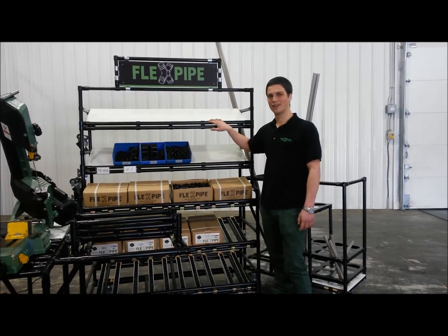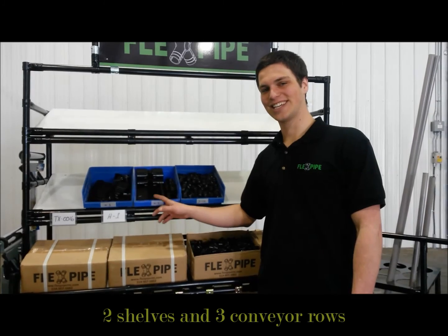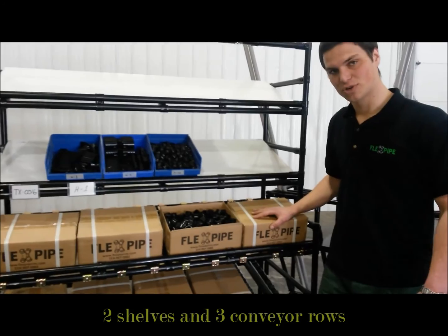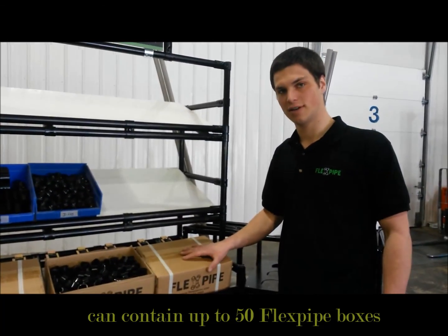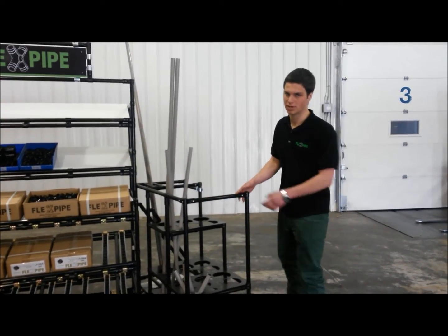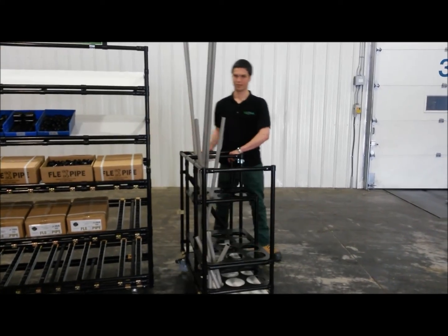Here you have all the places necessary to stack your flex pipe inventory. As you can see, everything has its place and every place has its things. On the bottom shelf, you have a conveyor and you can put up to eight boxes on it. Here you have your leftovers cart. You can move it around easily, just like that.